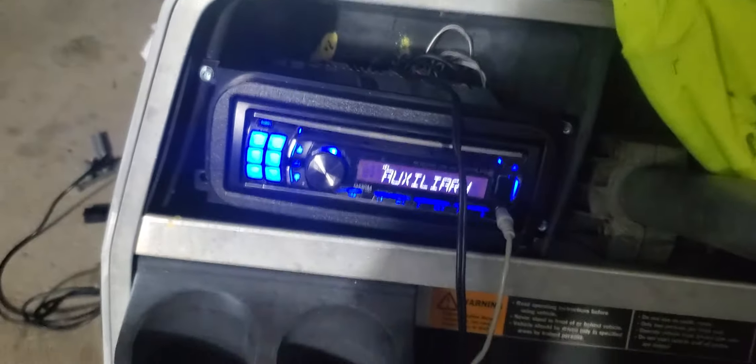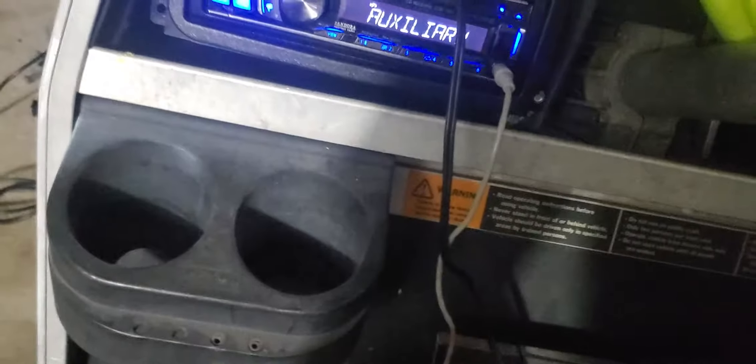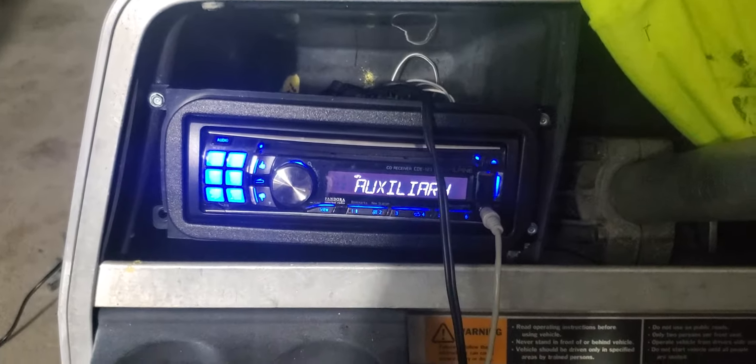The Sony head unit outputs about 15 watts per channel, has four channels, a sub output, front output, and rear output — so three RCA outputs. There's one auxiliary input, two USBs, and it supports iPhones, USB sticks, and CDs. I think I'm gonna go buy some CDs or start burning some since it plays MP3s.